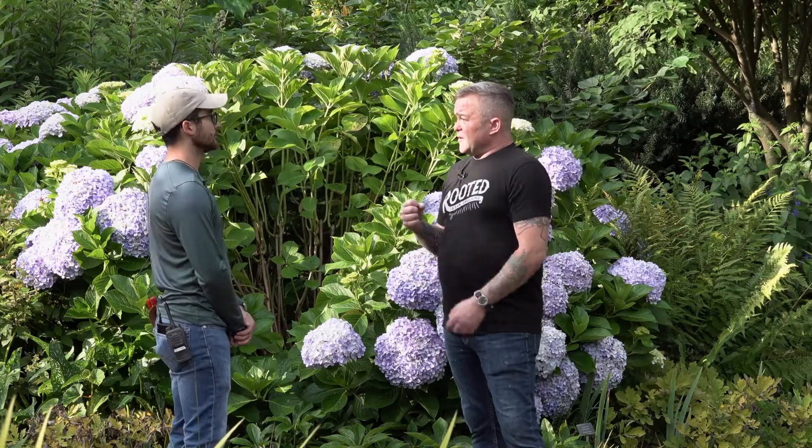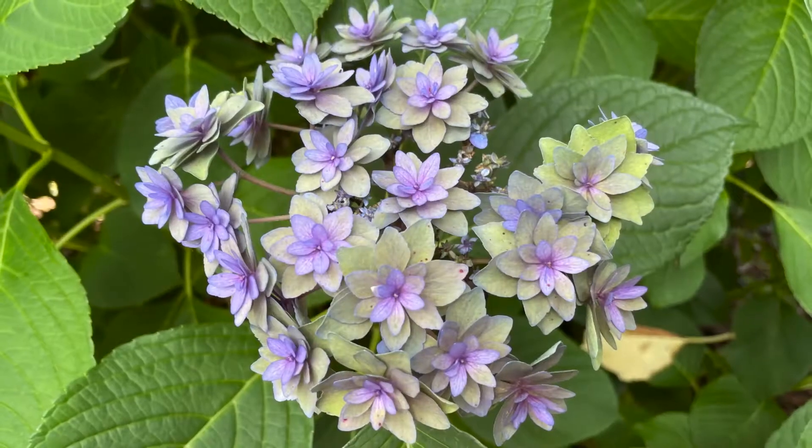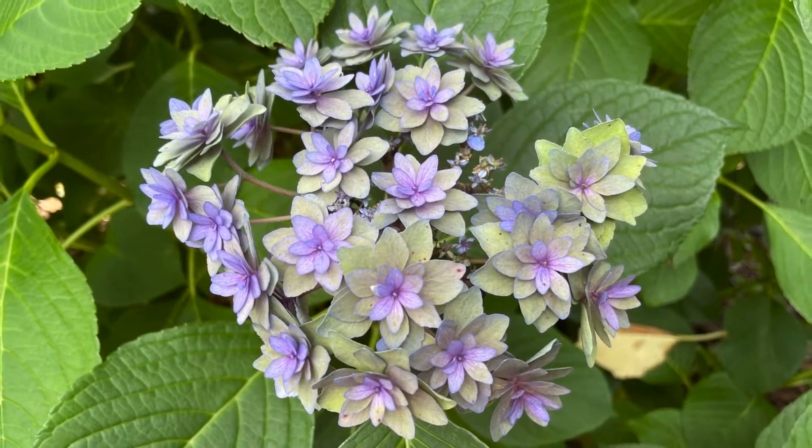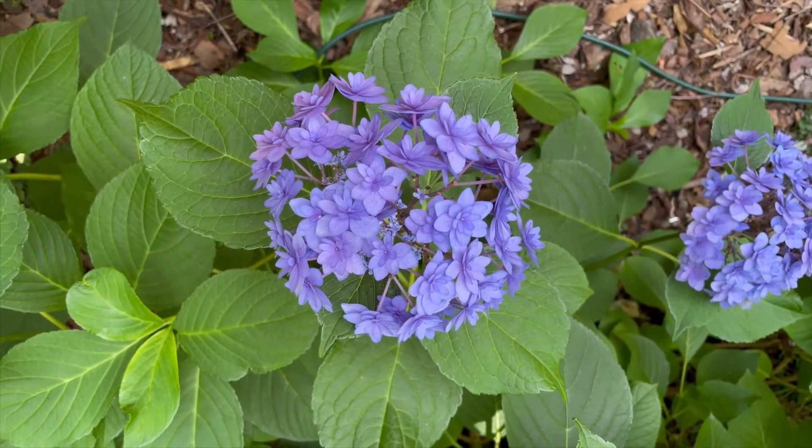It doesn't happen immediately — sometimes it may take some months because something like lime takes a minute to actually get down where the roots are. It's going to take time to change the soil. I'd probably say about a year because you get one bloom cycle a year. Hopefully next year you should be able to change the color.